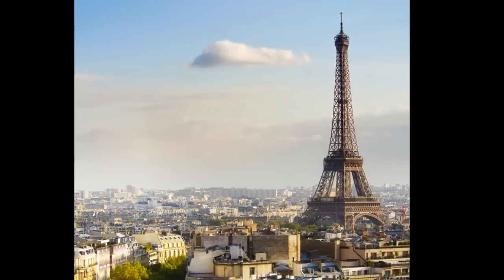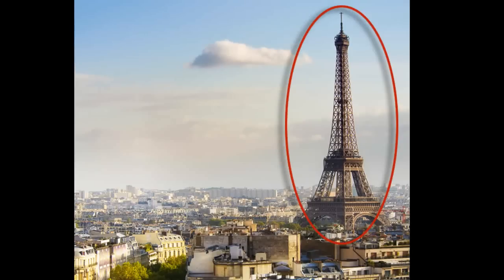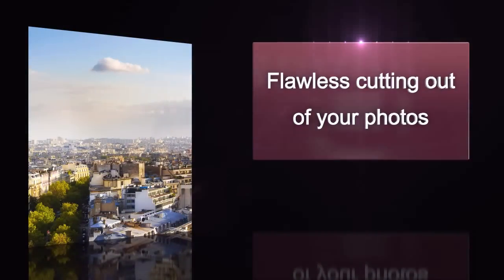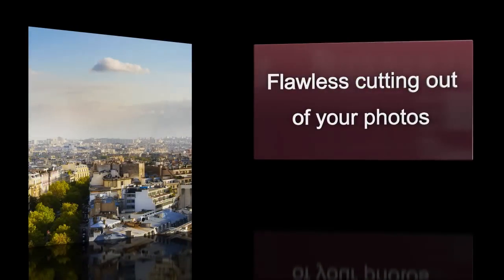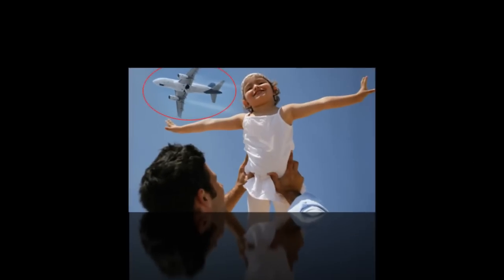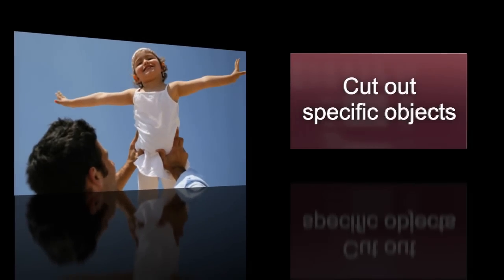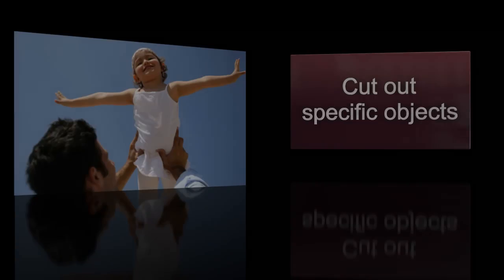If you want to easily edit your photos to get that perfect shot, then InPixio Photoclip is perfect for you. Want to remove something from a photo? No problem. With Photoclip, all it takes is just one click. Photoclip has everything you need to edit your photos so they are just how you want them.